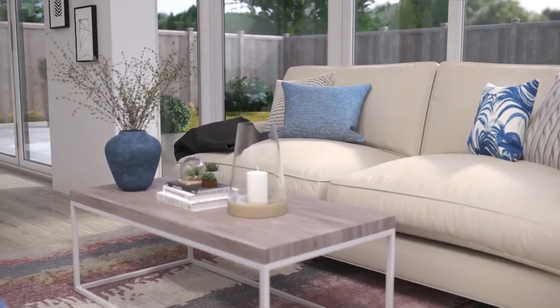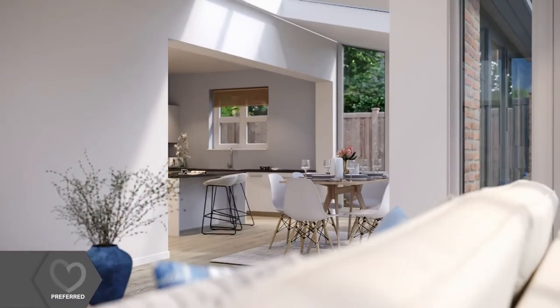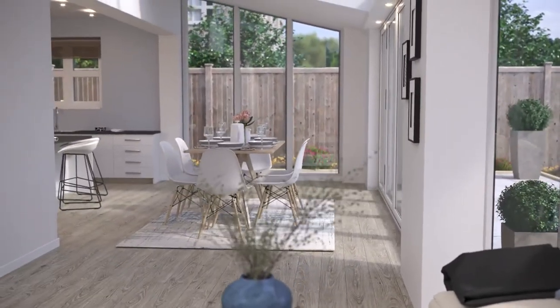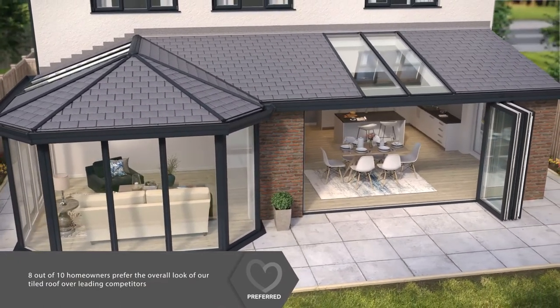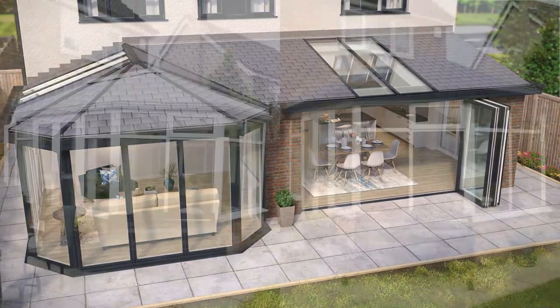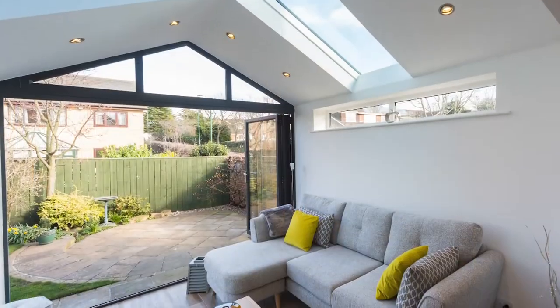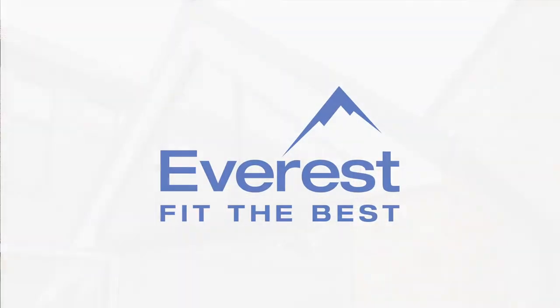Once completed, the Everest tiled roof creates a beautifully warm and airy space that will become one of the most widely used rooms in your home. It's very easy to see why a recent survey showed that 8 out of 10 homeowners prefer our roof over its competitors. So, if you're wanting to upgrade your existing conservatory or add a new usable living space to your home, ask about Everest Tiled Roofs today!